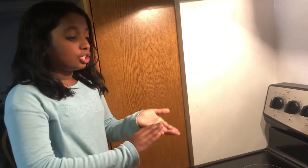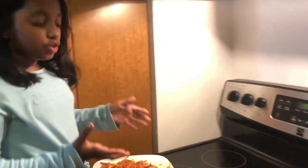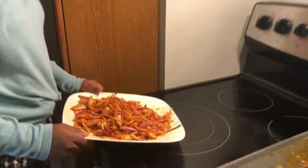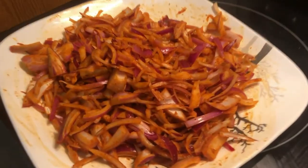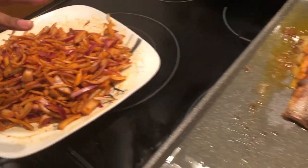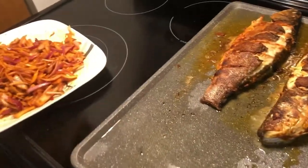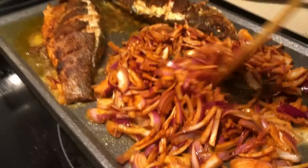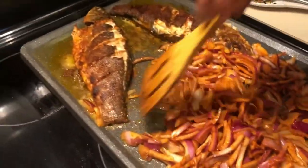Now we have the leftover masala and we put it in with some onions to give it a really nice taste. Right now it's cooking — it's a nice bronze color.